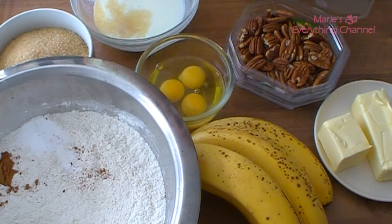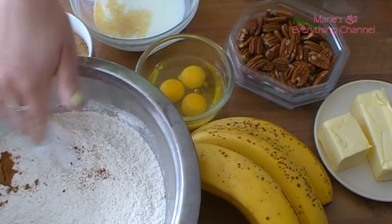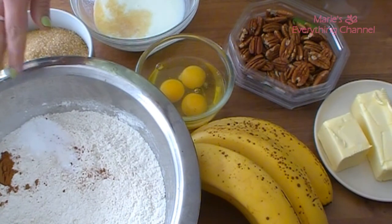What you will need is three cups of cake flour, one and a half teaspoon of baking soda, three quarters of a teaspoon of baking powder, three quarters of a teaspoon of salt, one teaspoon of cinnamon — and that's what I have already in my flour.